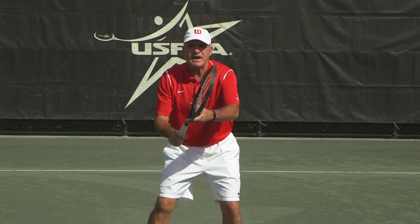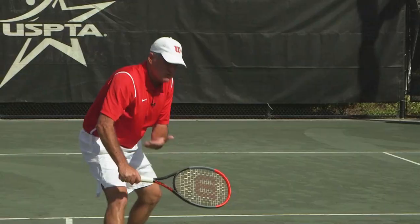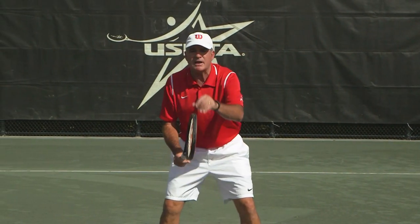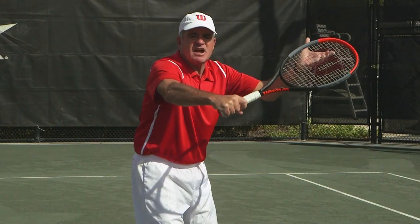What happens if you don't? For example, on a backhand volley, if I wait for the ball, look how low my contact is — even though I stepped into it. Now if I let my racket pull me toward the ball and move forward, same volley, much higher contact point.